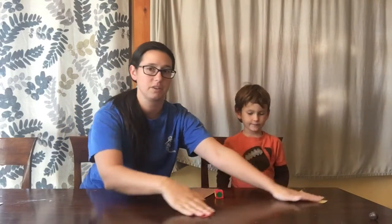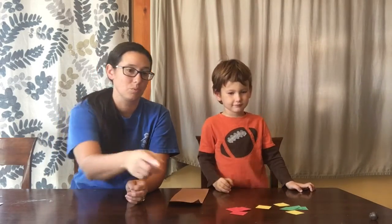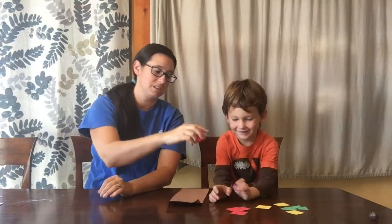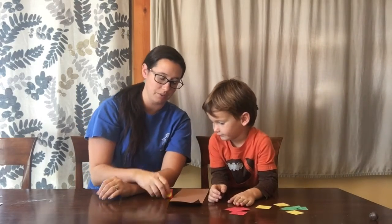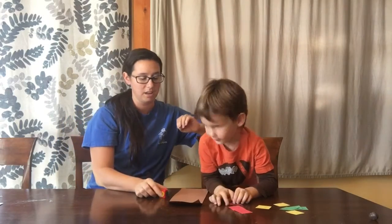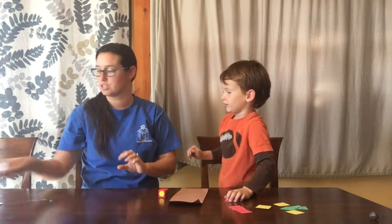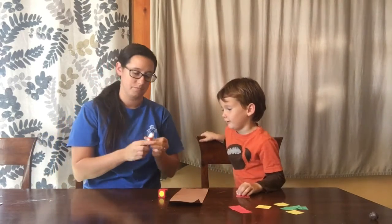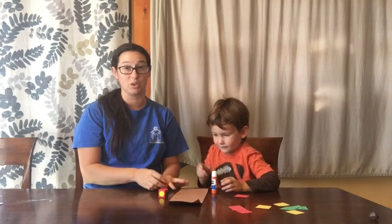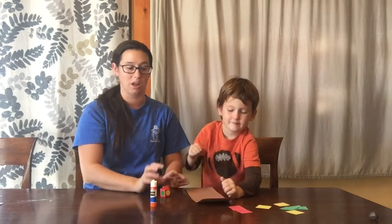Leon, do you want to roll the dice first? Let's put all of our colored frogs out here. Go ahead and roll the dice and let's see what color you get. When we roll the dice we just want to drop it right on the table in front of us. Leon got red, so go ahead — we're gonna glue our frogs on today. Leon got a red frog for our log.